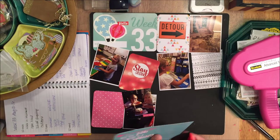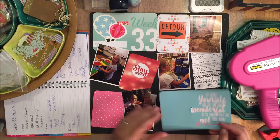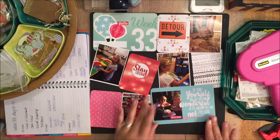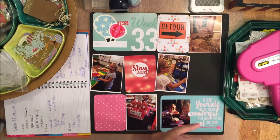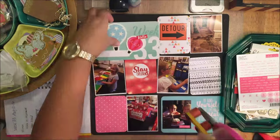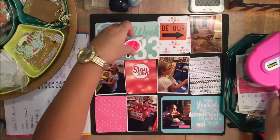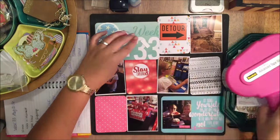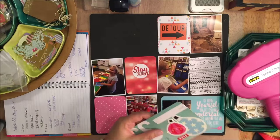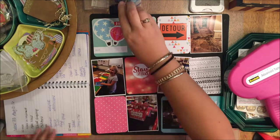With this card here I'm trying to show you I cut with my craft knife the word 'wonderful' there so it would kind of overlap my photo a little bit — I didn't want to cover it up. So I'm just going to add these balloons that came with the kits this month, and the little 'hello' was part of the cut apart.